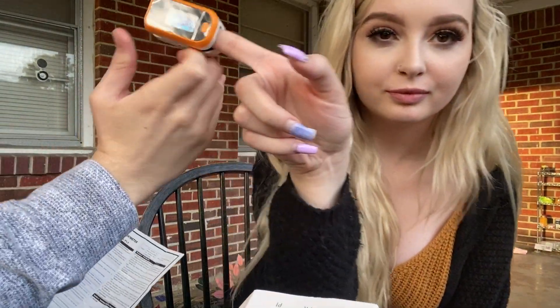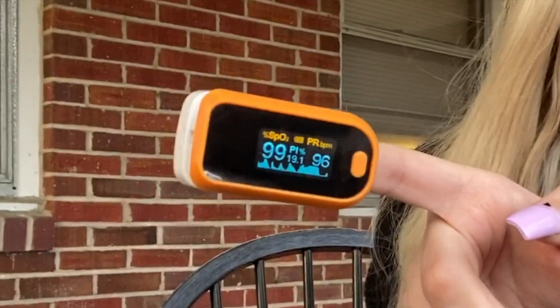This number — 96 is your pulse. Okay. It just went up from 98 to 99. Am I healthy? He says I'm healthy.